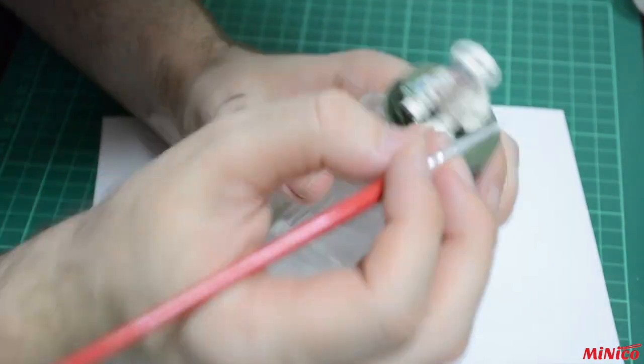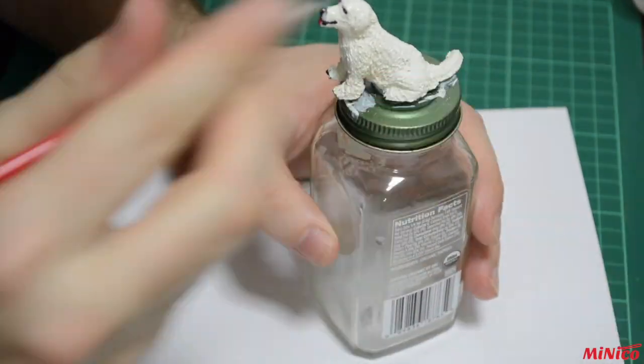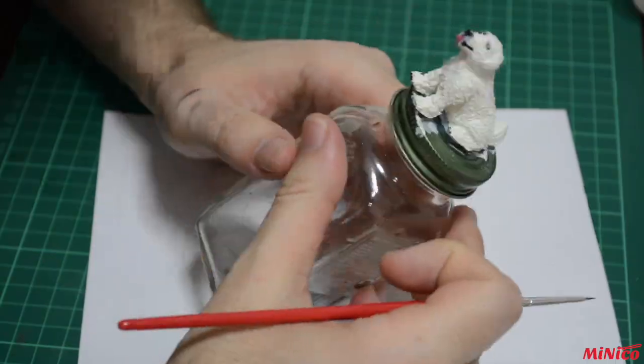I will add a small dot of pink on my dog's nose, as I wish it to look like my real dog, but you do not have to do this step.